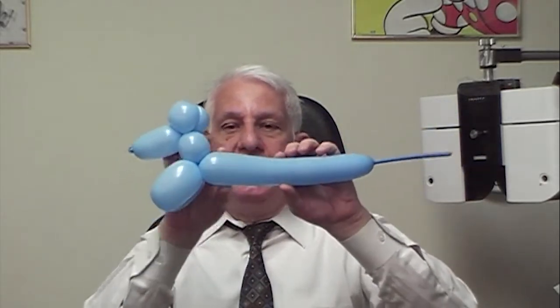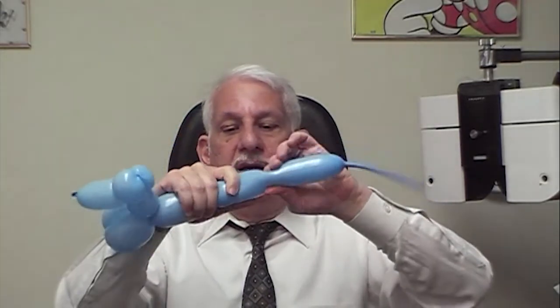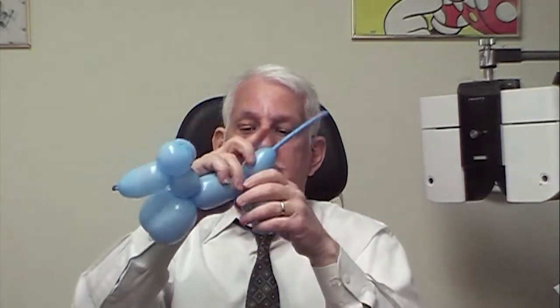Now you can decide how long you want the body of this puppy. I'm going to make mine about here. I'm holding this with my right hand. I'm making two smaller bubbles, about two inches. And those are the back legs.